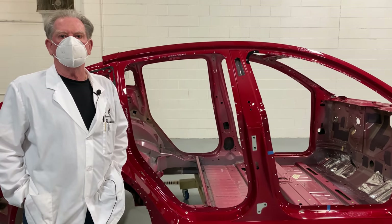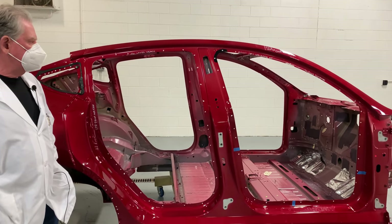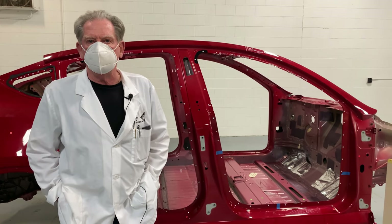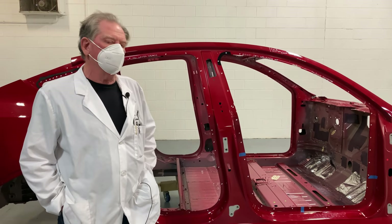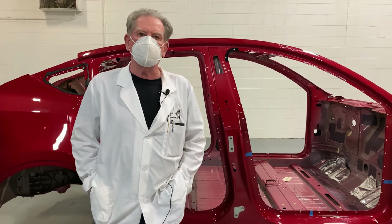Andy, one of our engineers, is going to be running the air arc and he's going to show you how quickly we can get this car to pieces so we can go in and estimate the weight and the cost associated with each of the components that's inside. We'll also probably do some checking to find out what the different materials are.